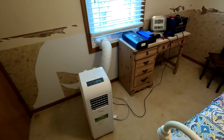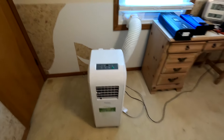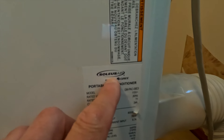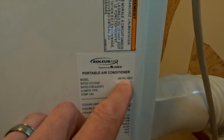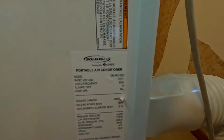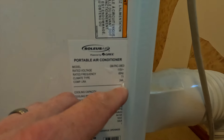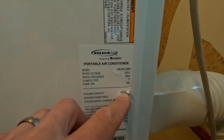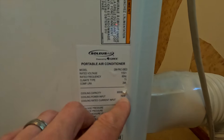We are in our upstairs spare bedroom. Here is the AC unit I'm going to be using in this test. It is a Solus Air portable air conditioner, model GMPAC08E3. It's rated for 115 volts at 60 hertz and says 24A — I'm not sure what that means. The cooling capacity is 8000 BTU, and the cooling power input is rated at 760 watts.